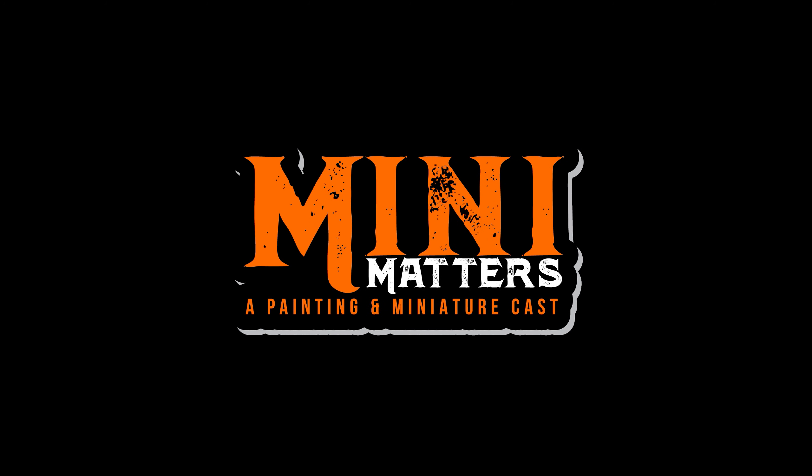Mini Matters, a miniature and pending podcast. I thought we would discuss some more breaking news now that we're starting to do this — a quick discussion that we can put out.